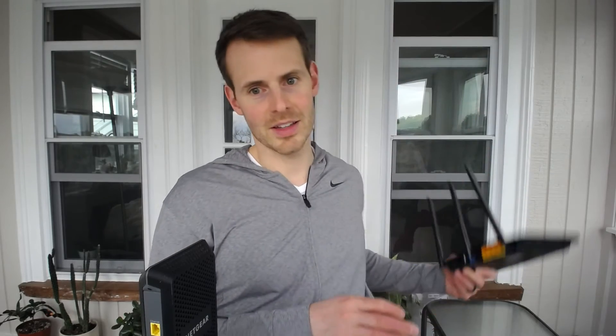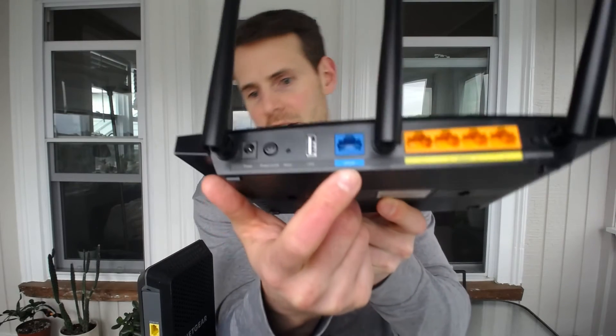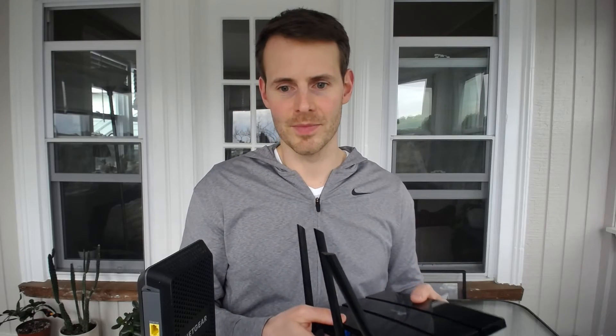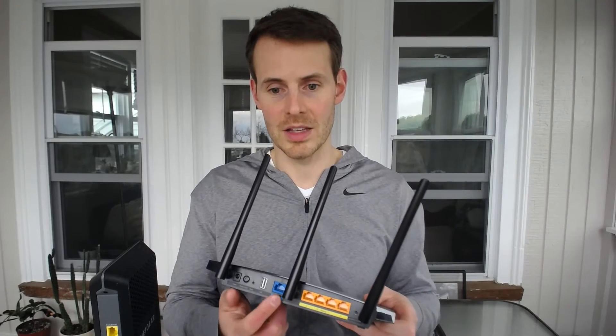Going back to the stand-alone router here, there's a specific Ethernet port on the router itself which is called a WAN port. But the bottom line is, this stand-alone modem Ethernet port is used to connect this modem to your router. There will be an Ethernet cable that connects this WAN port to the only Ethernet port on your stand-alone modem.